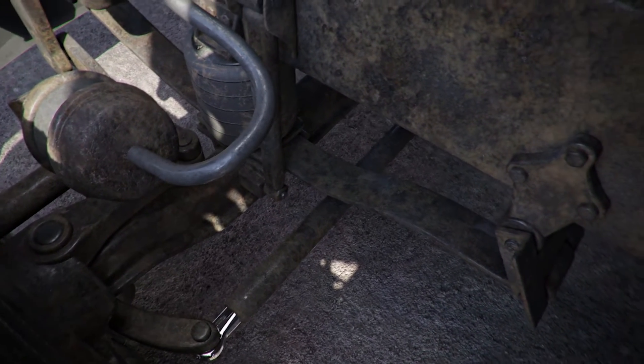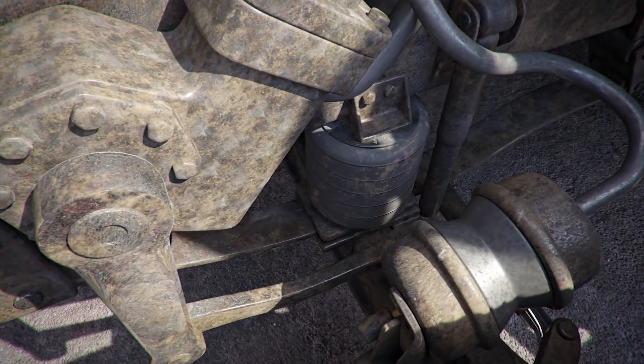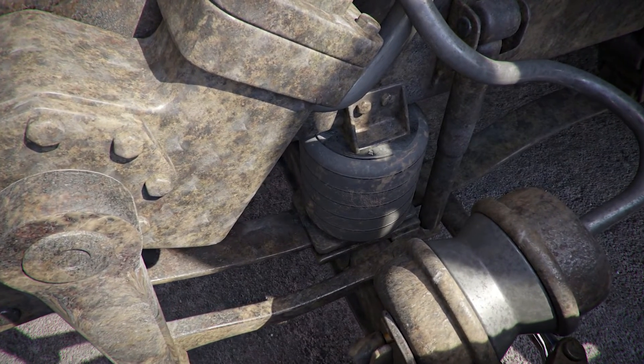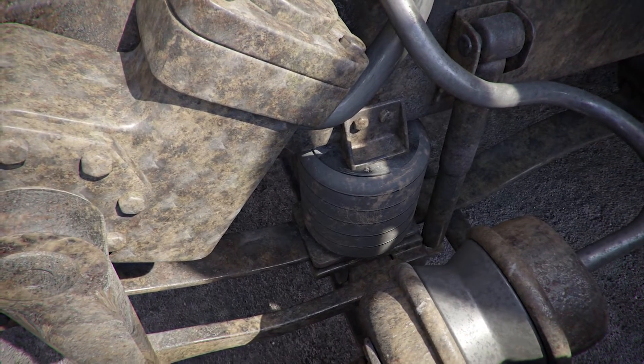Tractor front airbags (if equipped with air ride suspension): the airbag is properly mounted and secure, with no abrasions, bulges, or cuts. No mounting bolts are missing. No airbag mounts or bolts are cracked, bent, or broken. The airbag is not leaking air.